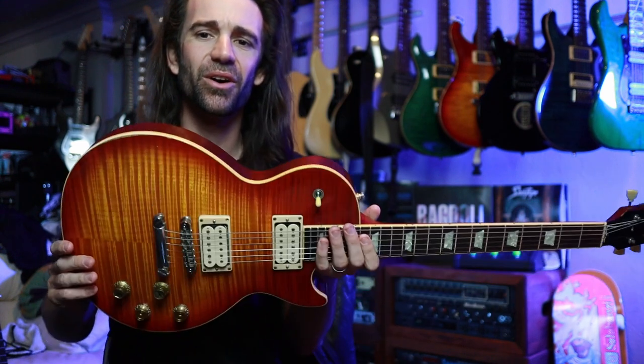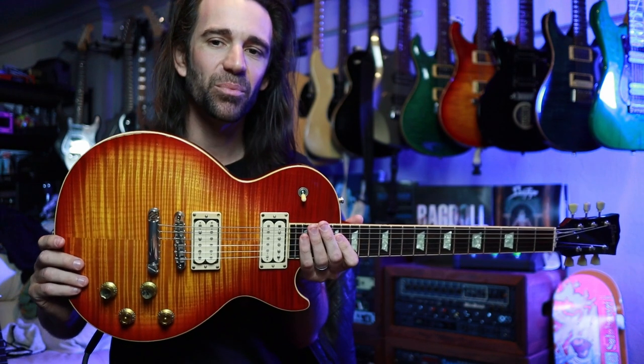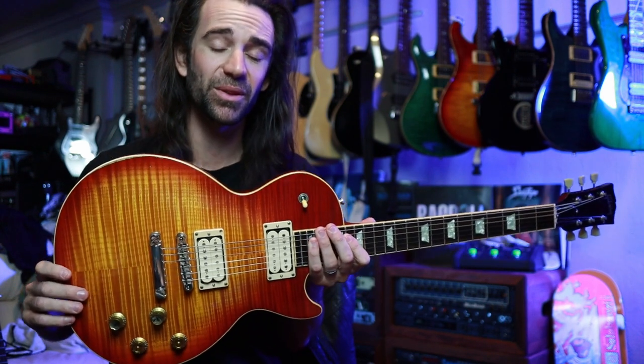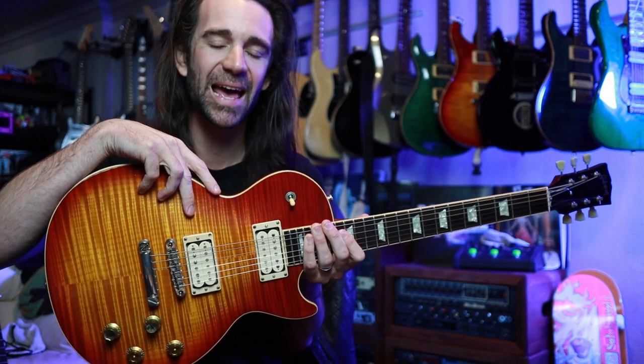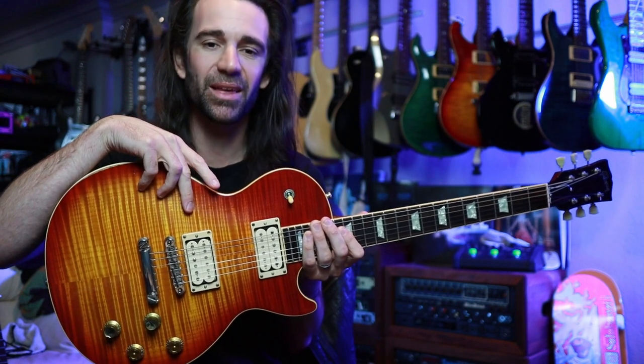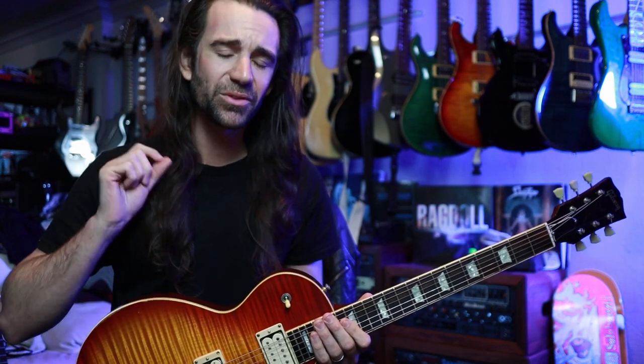G'day legends, I hope you're all fantastic. On today's video I'm going to try some new strings on my Les Paul. This is a 2002 Standard Premium Plus. I have swapped the pickups out on this guitar for some fantastic Martin A. Smith pickups — they're essentially PAF clones. I love the double cream look and I think they sound pretty good on this guitar. It definitely leans it more towards a kind of vintage vibe.